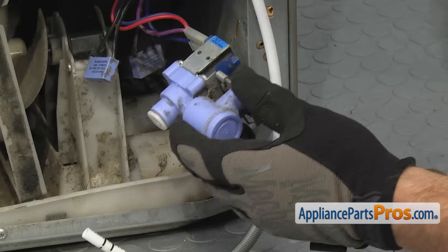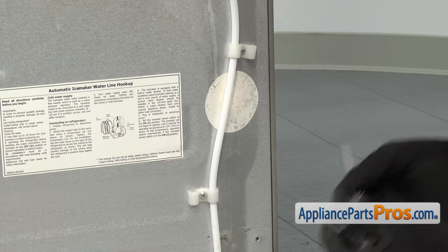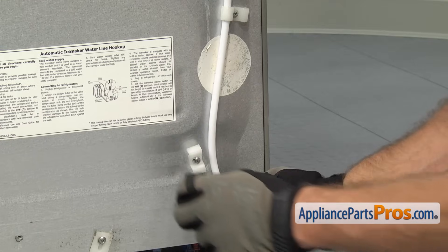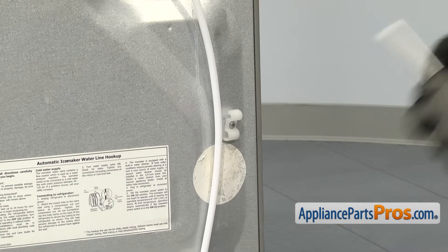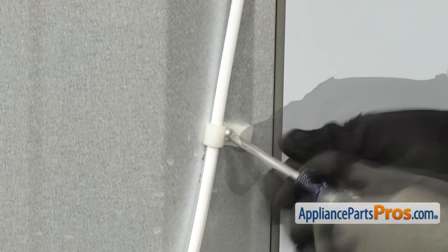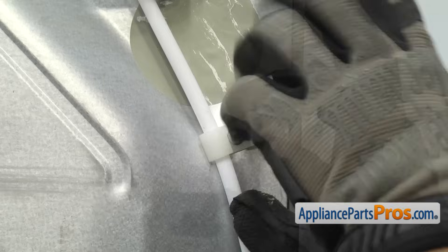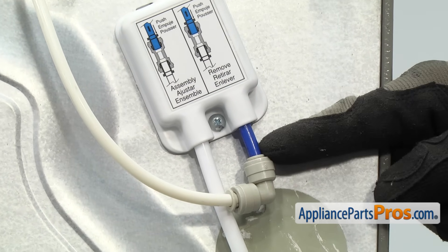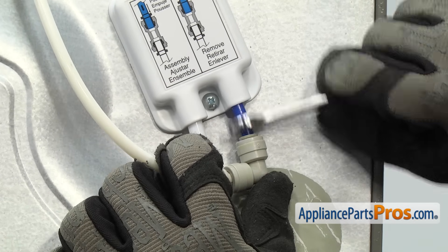Once you have the water line disconnected, you can carefully set the valve down and then go ahead and take the rest of the water line off. We're going to use our Phillips screwdriver just to loosen these up and pull the water line out from underneath them. Now that we have all the clamps loose, we're going to use our 3/8 inch wrench again to disconnect this fitting at the blue water line. All you have to do is press down on the release collar and pull the water line out.